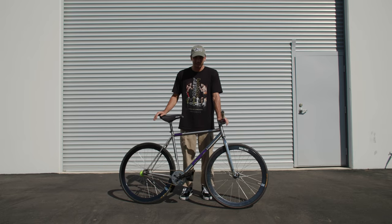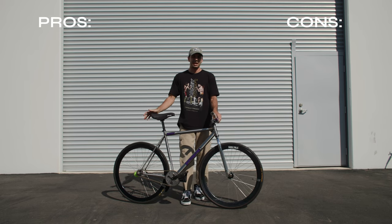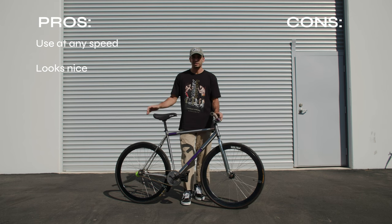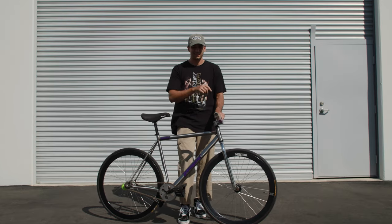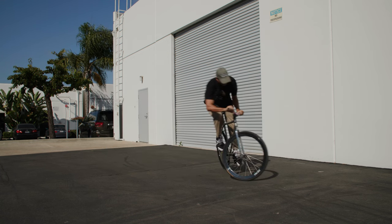The last way to get out of your fakie — my personal favorite — is the half cab. The half cab lifts both wheels off the ground and is essentially just a fakie 180. The pros are that you can use it at any speed and it looks really nice. The cons are that it's harder to learn, and if you're using skinny tires it can hurt your wheels a little bit, but if you can finesse it, it's my favorite way.